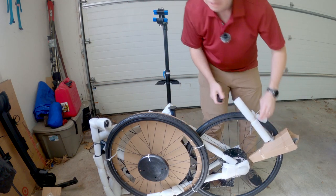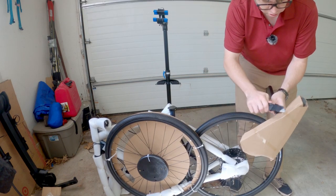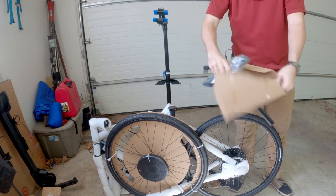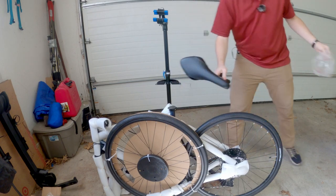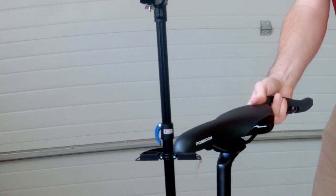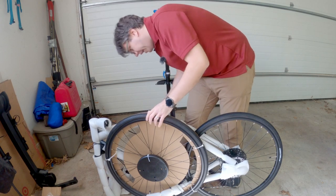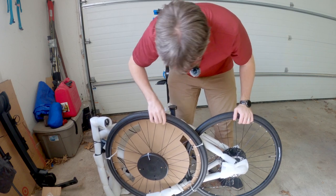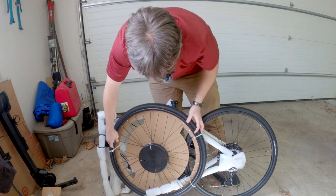I guess let's get the seat post off first. There we go. Nice, look at that seat — it's got a very long nose on it. It'll be interesting to see how comfortable it is once we get it on there. All right, looks like this is the front wheel. So I disconnect it at three points?